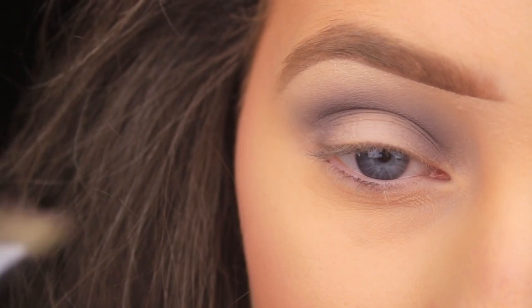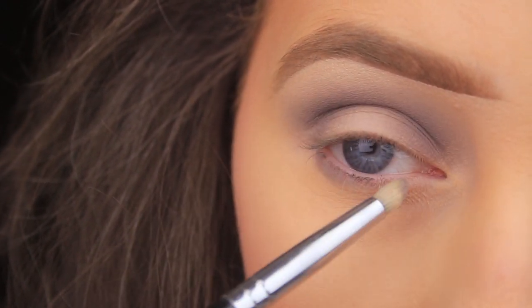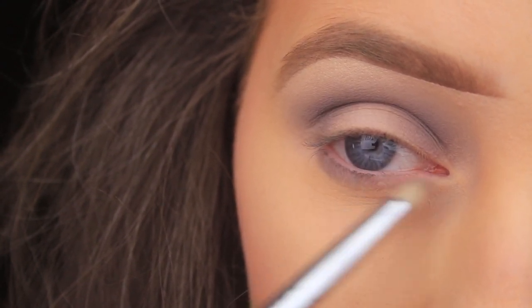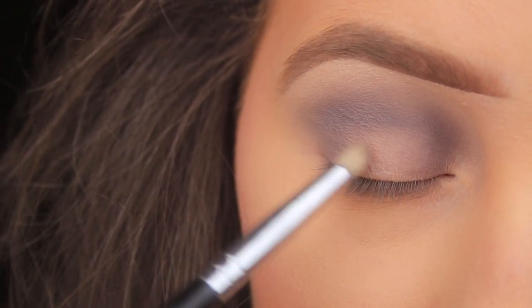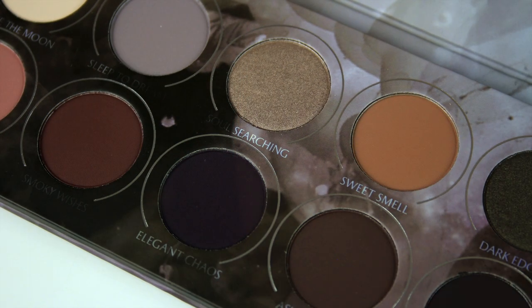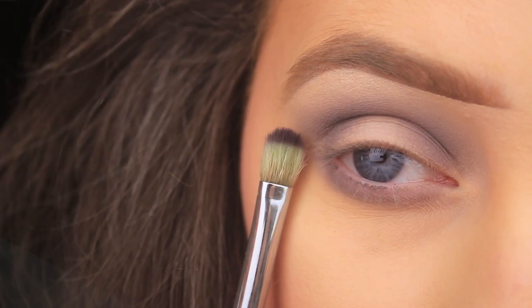Next I'm taking a Sigma pencil brush with some more of that gray shade and sweeping it down along the lower lash line, starting from the outer corner and making my way across to the inner portion of the eye. I'm just making sure it connects up on that outer edge.